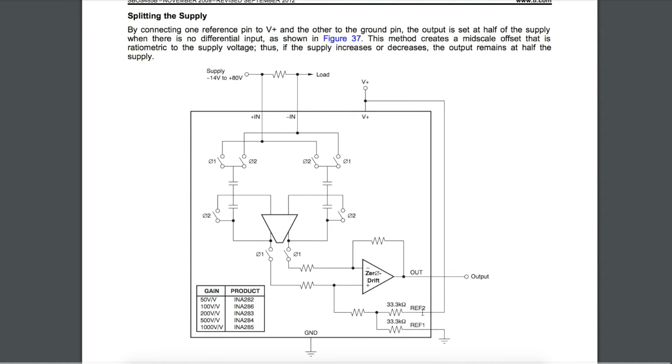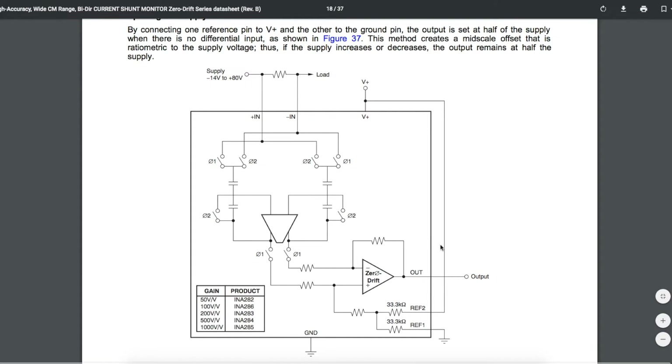By connecting one reference pin to the positive supply and one to ground, the output voltage will be halfway through its maximum scale when there's no load current. That way you can detect positive or negative load currents by looking at how far the output voltage is relative to the midpoint. As the current through the load changes direction, the output voltage will go above or below the midpoint to reflect that direction of current.